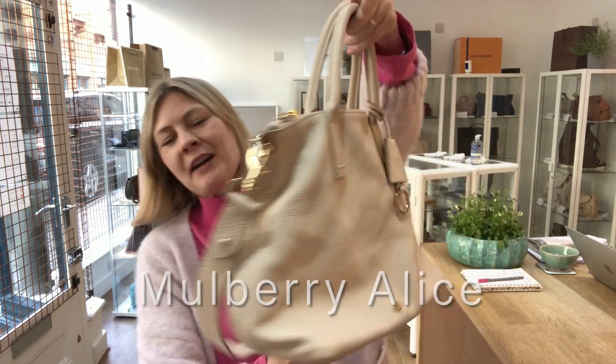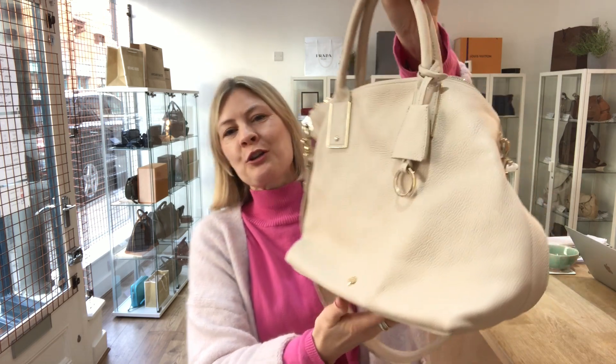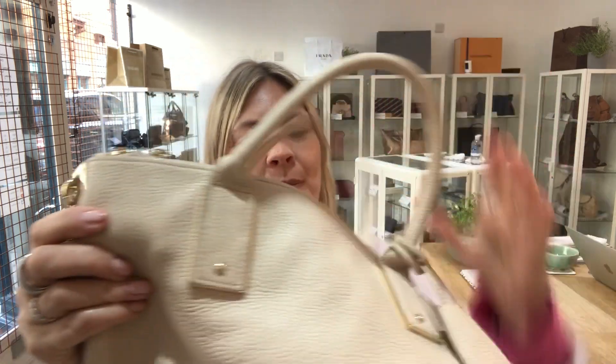Hey bag lovers, welcome back to our Arm Candy channel. We have got this just delightful Mulberry bag just gone live on the website. This is a Mulberry Alice in what they call 'buttercream' — it's like a creamy color.